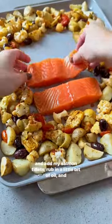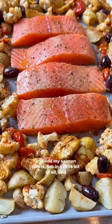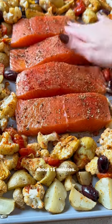Now that the veggies have gotten crisp, I clear the center and add my salmon fillets, rub in a little bit of oil and those same spices, and then into the oven one more time for about 15 minutes.